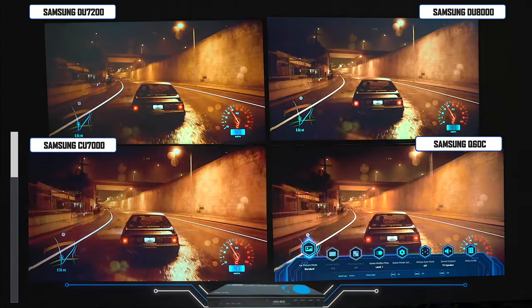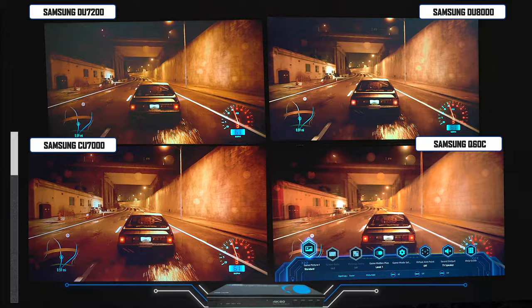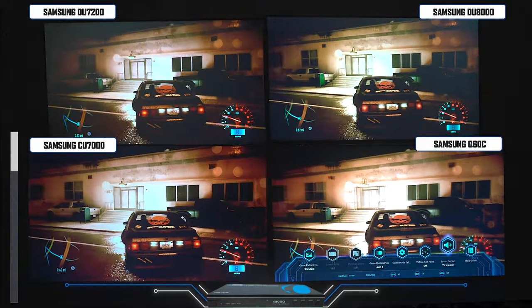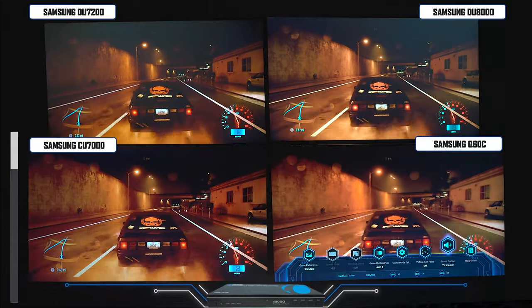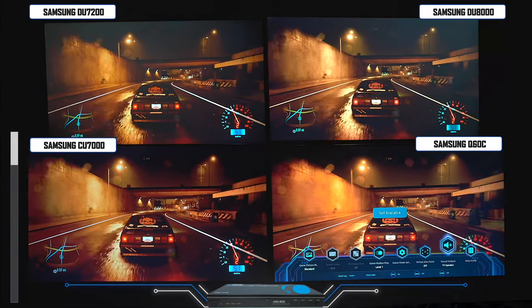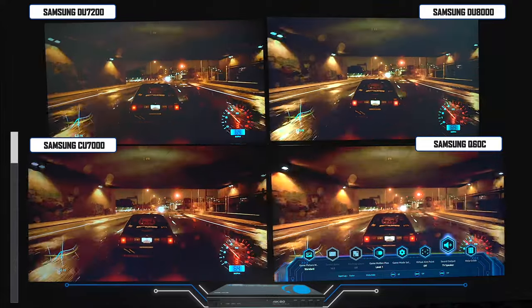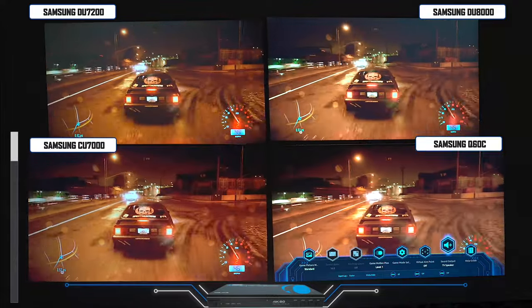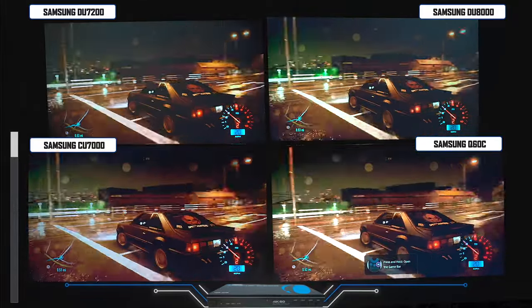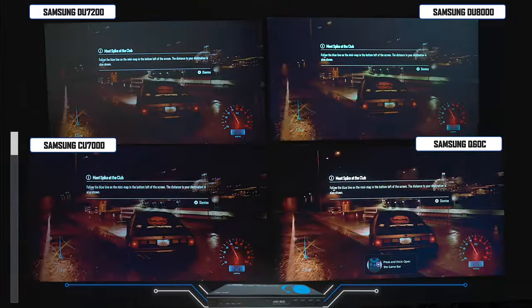The last thing we'll talk about is gaming. The Q60C has that Samsung gaming menu bar where you can customize all your gaming settings, whereas the other televisions just have a gaming mode with auto low latency. All four of these TVs are native 60Hz with up to 120Hz motion — here's some quick gameplay so you can see how each TV performs.